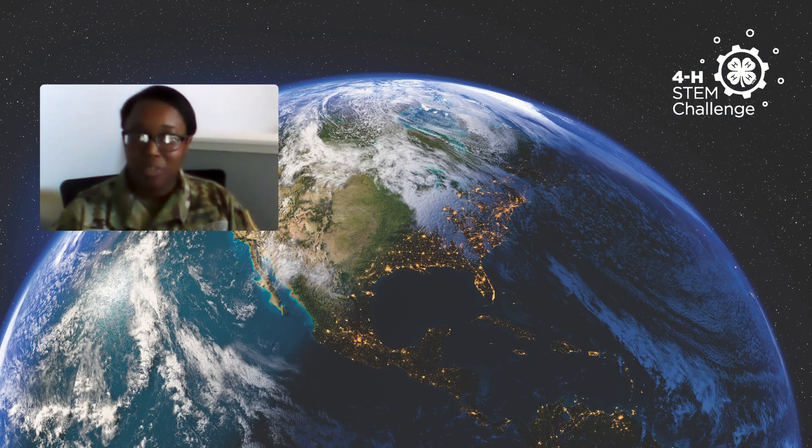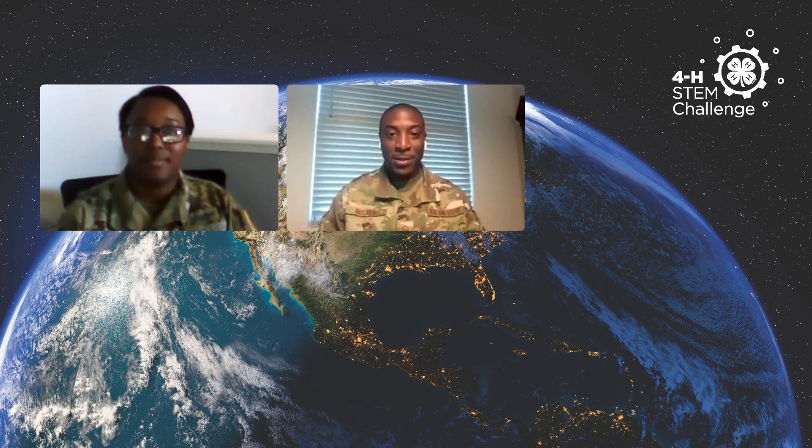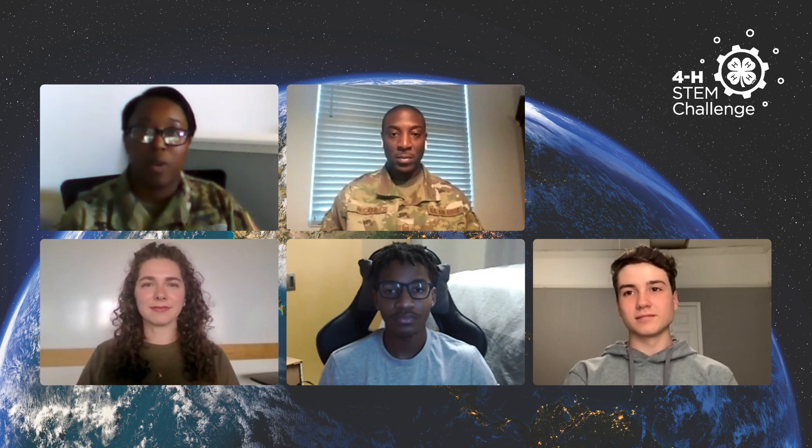Hi, I'm Captain Tazia Reid. And I'm Master Sergeant DeJuan Rucker. Today we are going to be talking with some 4-H students about a video that we have queued up, talking about the Space Force and the Air Force and how they work together to accomplish the Space Force mission set — in this video, talking about the launch and then on-orbit operations. Today, our 4-H students are Astrid, Michael, and Boaz.